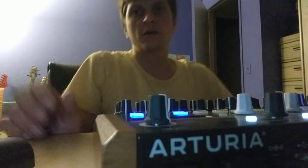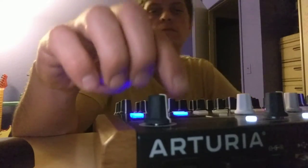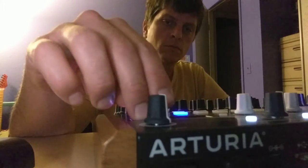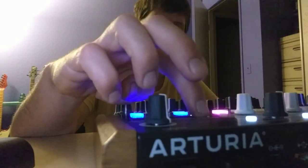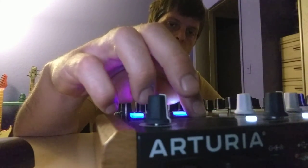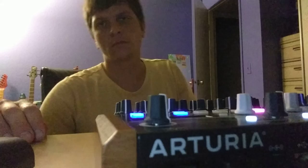So with that, if you kind of just start to perform with it... it feels so good.